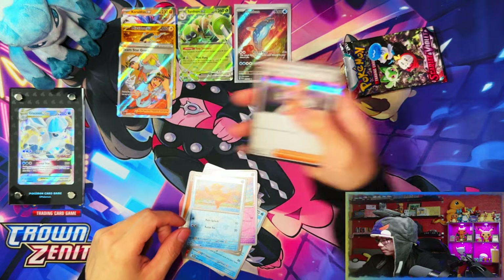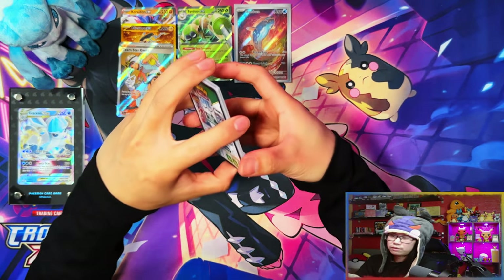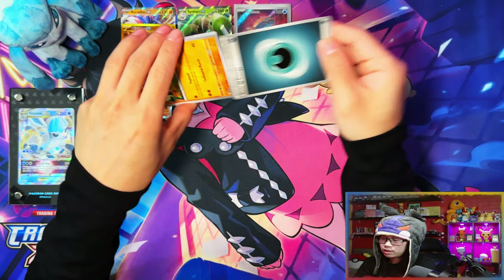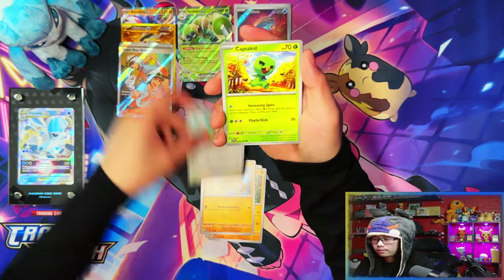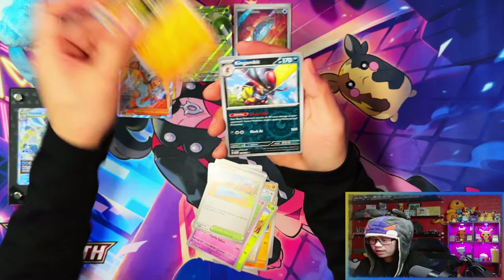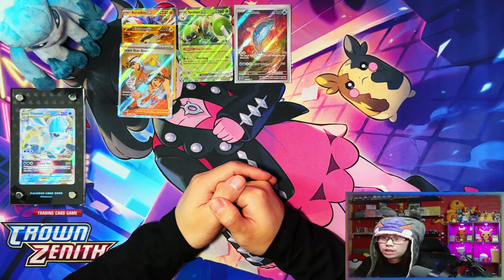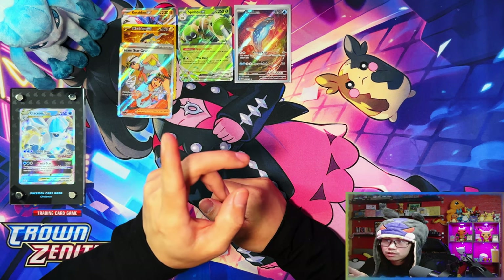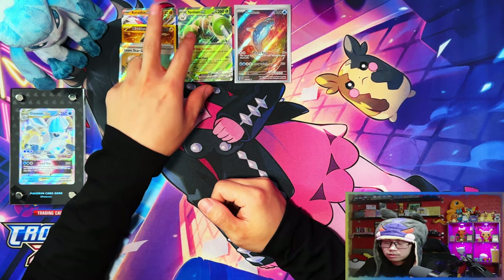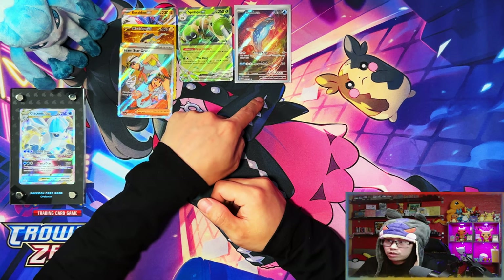In my case I've only pulled stuff I've already pulled. If that Dondonzo really is the only new thing I pulled, I'll take it, plus all the reverse holos. I think this is going to be a five-hit booster box. So that was the 18-pack booster box — we got five hits. I predicted six: two EXes, a hyper rare, a special illustration rare, two full arts — but we only got one full art and one illustration rare.